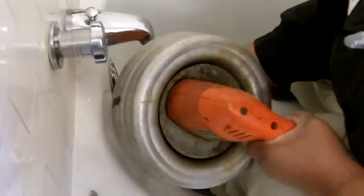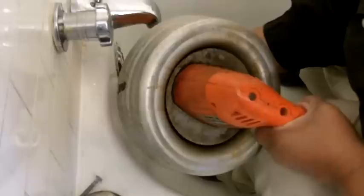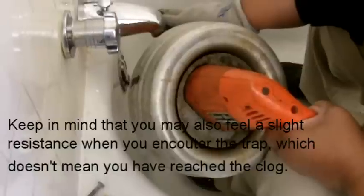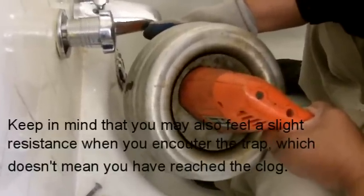I met a little resistance there and I have the feeling that we have met the blockage. This drain is just moving slowly, so I'm going to retrieve it and we're going to take a look and see what's at the end.